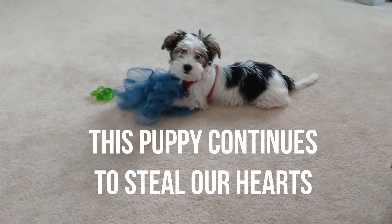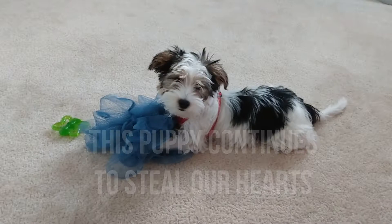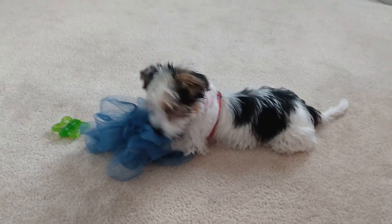What are you doing with that poof? Did you steal it? You get poof? You're going to take a shower? You crazy puppy! You're a good puppy.